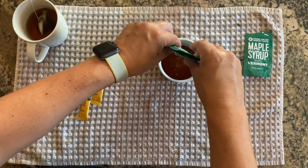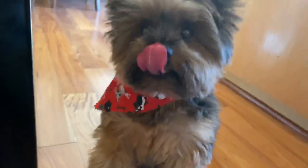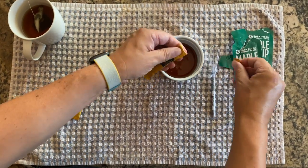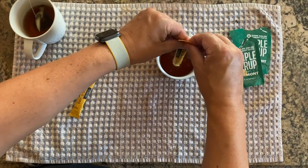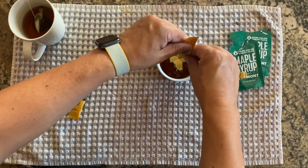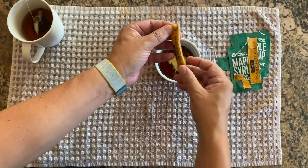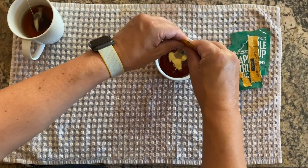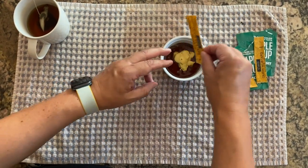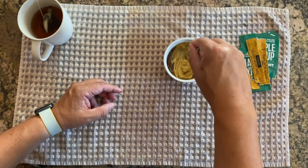Now comes the Dijon mustard — look at that, it's beautiful! One more — not too messy, easy to dispose of the wrappers. We're gonna go ahead and start mixing this all together.